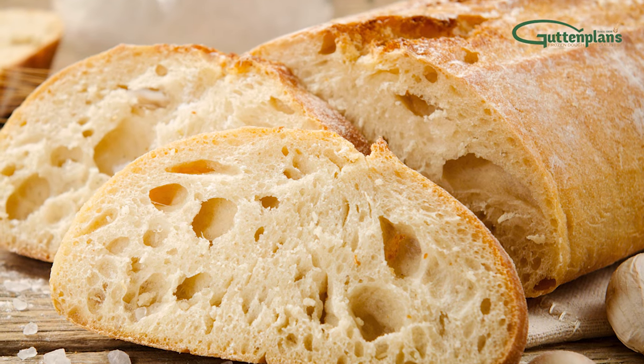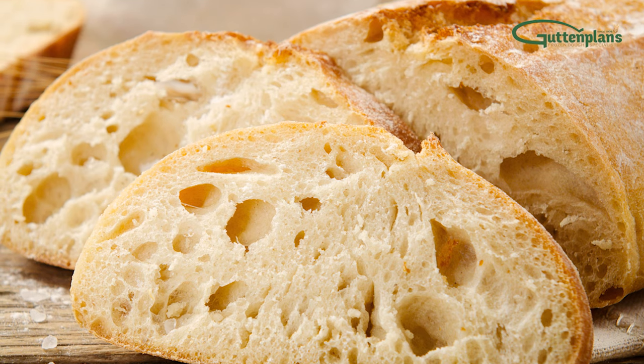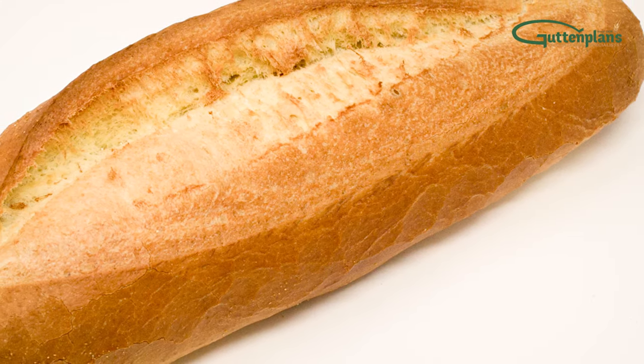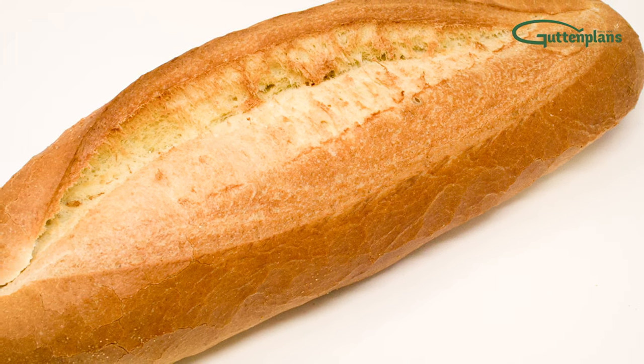Each of Gut'n'Plan's mouth-watering French and Italian breads are crafted from original European recipes handed down through four generations. These flavorful breads have a crusty exterior and moist, chewy crumb — just what your customers are looking for.